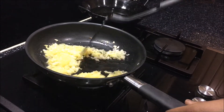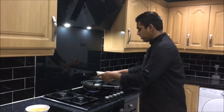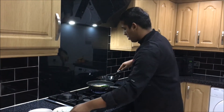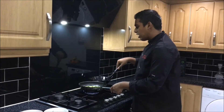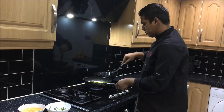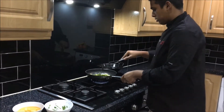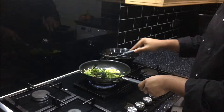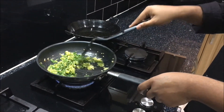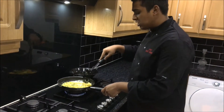Looks very nice. Now I'll add the coriander and chili in. After this is a bit done, you can add the egg. I'll mix it about — it should look like spinach. Add in the eggs and just mix it about until it's well cooked.